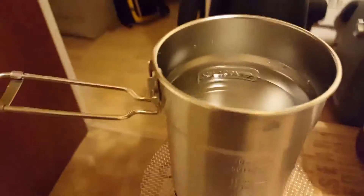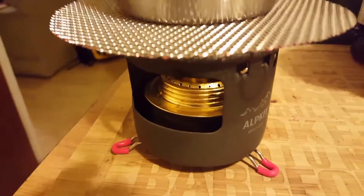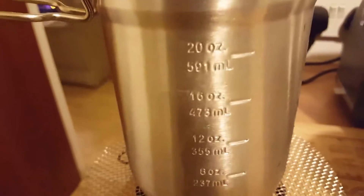This is my Stanley cooking pot pan, and that's my Brunner — I think it's called an Alkit — and this is a mesh screen that I purchased just so that the pan can sit more squarely. I want to see how long it takes to boil 591 ml of water, which is just over a pint.